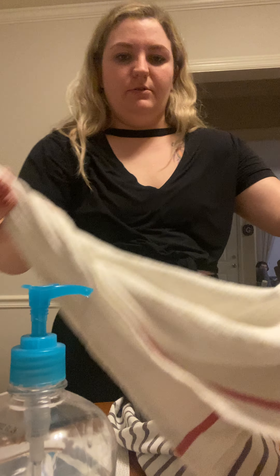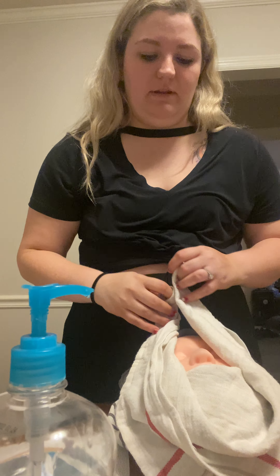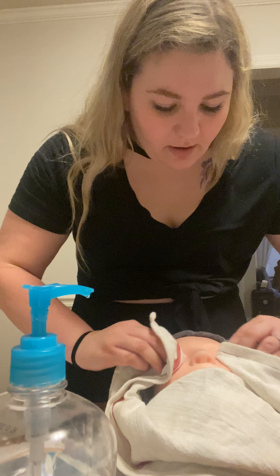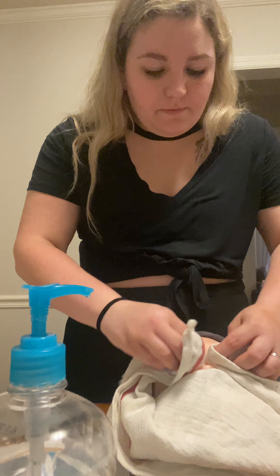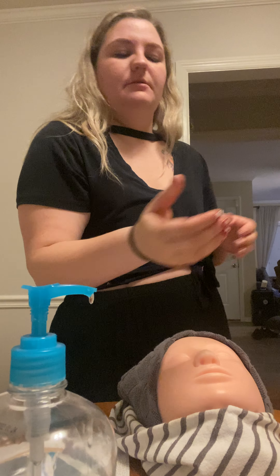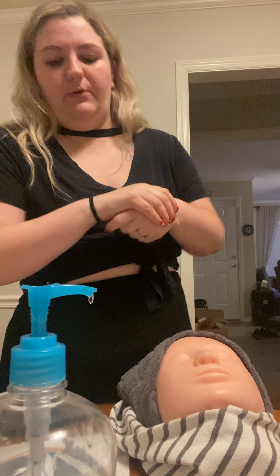I'm gonna make this go quickly because my video might cut off again. I'm gonna wring out my hot towel. I'm going to drape my client's face with the hot towel leaving the nose and mouth exposed. Press. Getting the little mittens. Wipe the product off. I'm gonna quickly put this in the soiled linens.